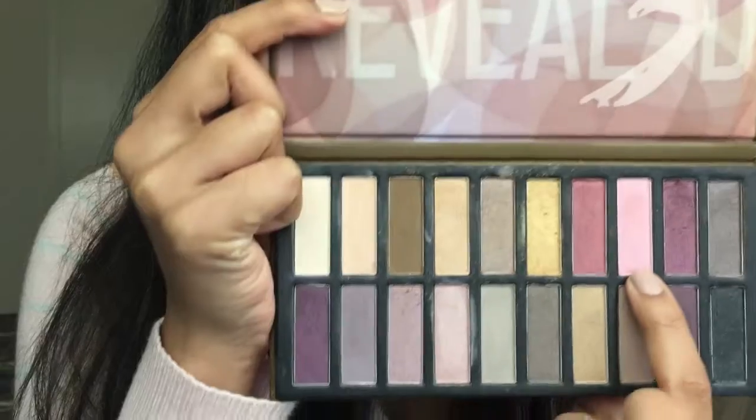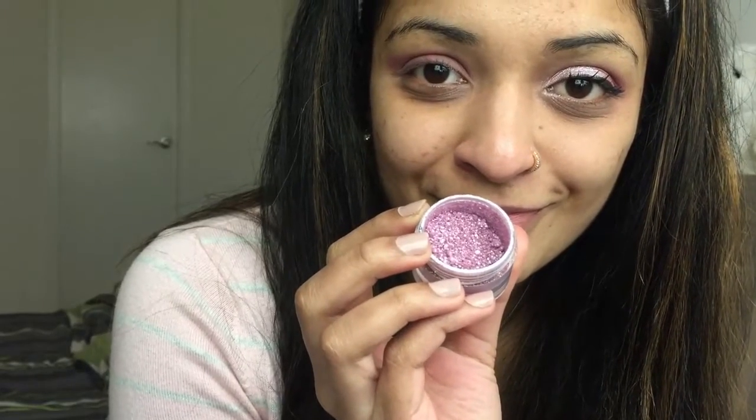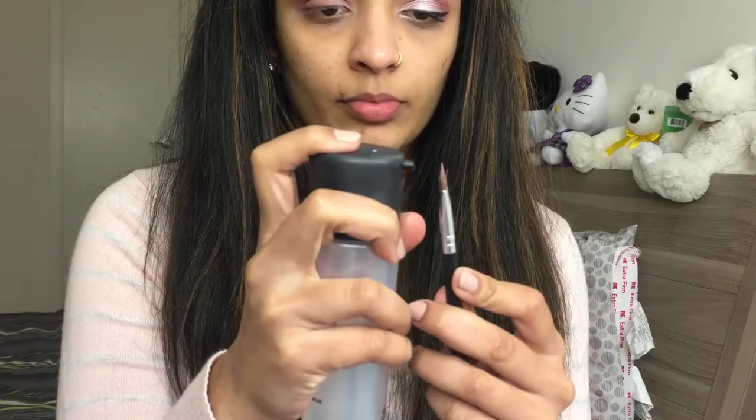I'm going to take the light pink shade from the palette and apply it to the center of my eyelid — this acts as a base for the pigment we'll be using. The pigment I'm using today is by MAC in the shade Femininity. I'm going to apply some Fix Plus on my brush as usual, and then pack this pigment onto my eyelid from the beginning to almost the end.